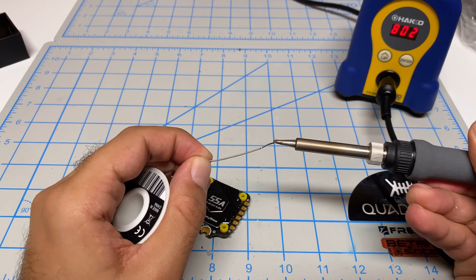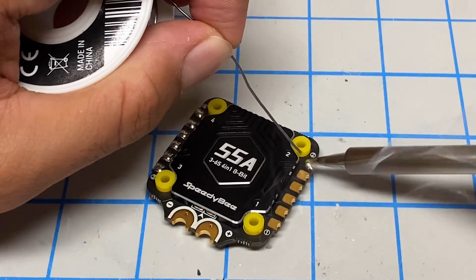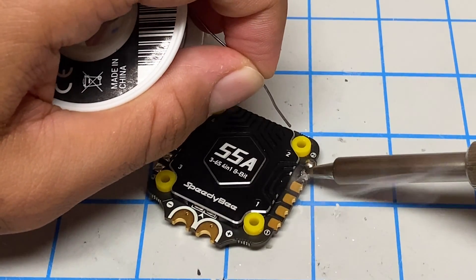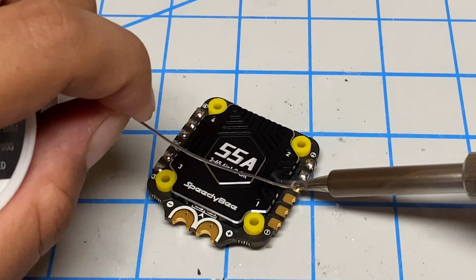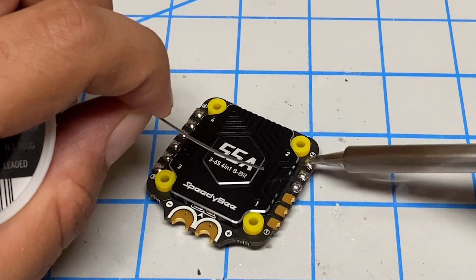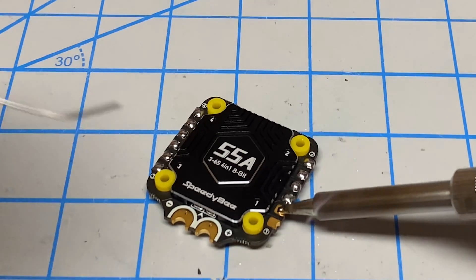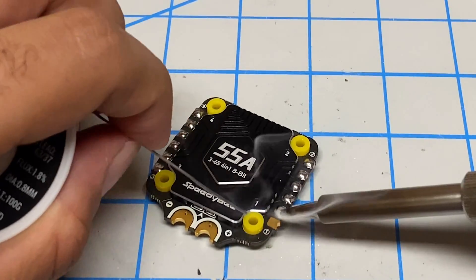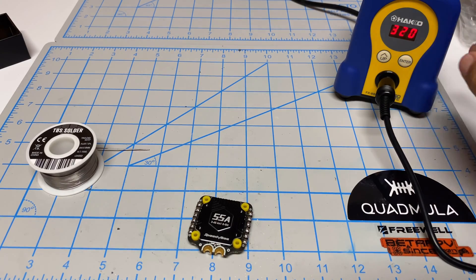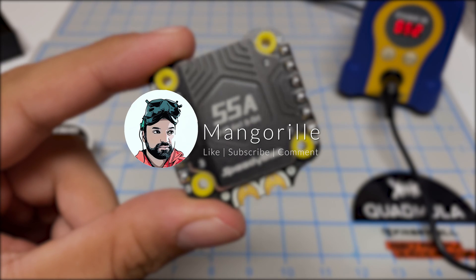Let me do the other side — add the solder, give it a second to heat up, move on to the next one. Now that I'm done soldering, I'm going to go back to P1 and let it idle. Here's the first soldering with the new soldering station — this looks quite good. Make sure to like, subscribe, and comment. I'm going to put this down before I burn my finger.